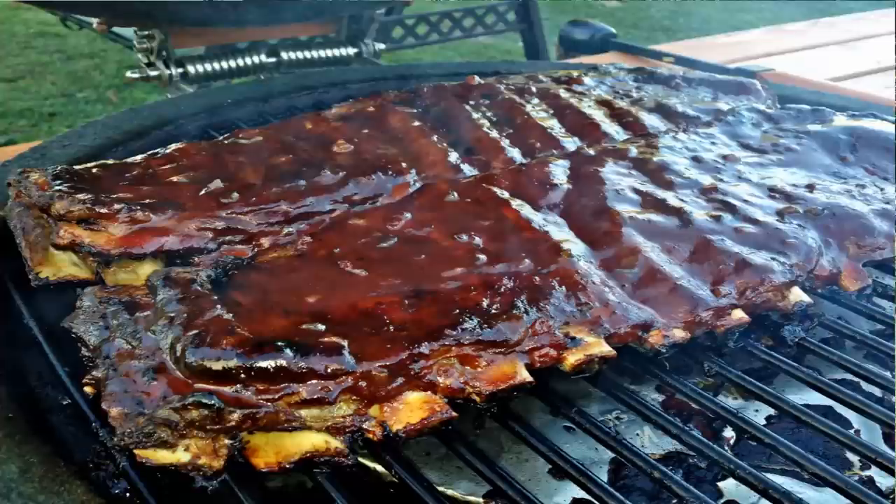What I'm doing today is a recipe by request. One of my subscribers Brian Williams messaged me a while back wanting to know if I would do this recipe he had found online. He's done it before and would like to see me do a video of it, and I accepted. So what we're doing is a strawberry jalapeño pork rib. I'm named after ribs — I'm not gonna back down from a challenge like that. The only thing I'm doing different is the recipe calls for loin back or baby back ribs, but I prefer spare ribs, so that's what I chose. Same recipe, just a different cut of meat.